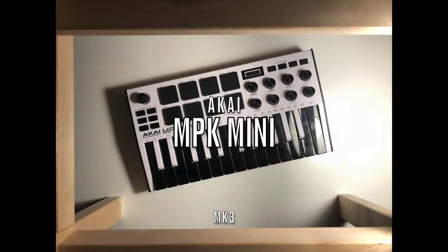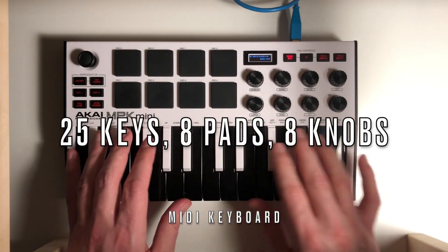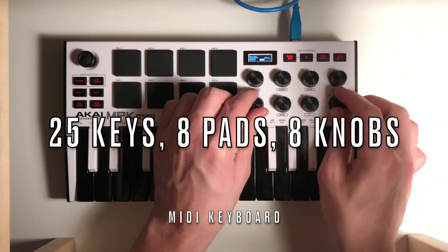Today we're going to be looking at the MPK Mini Mach 3 by Akai. It's got 25 keys, 8 full-size pads, and 8 knobs.